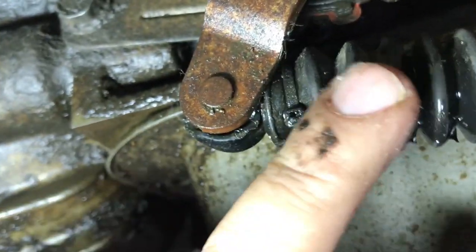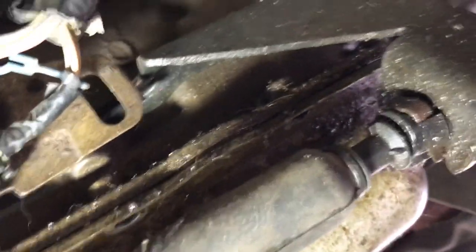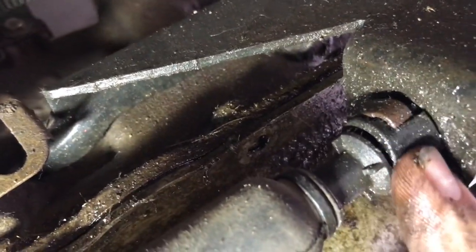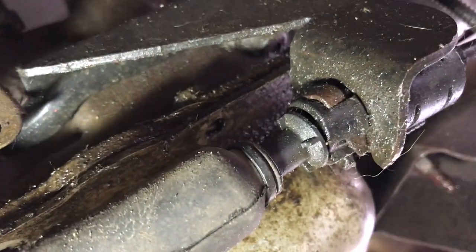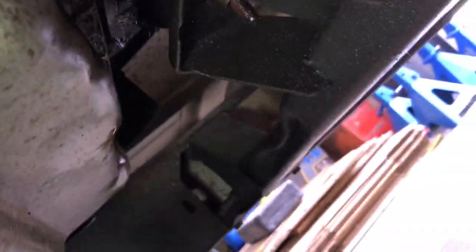Now that we got that dipstick tube out, we'll take off the shifter linkage. I stuck a screwdriver in that gap and it just pops off that ball stud. Then back here we've got to pull this little clip out and compress these tabs, and then the shifter cable will pull right out. Shifter cable is now disconnected.